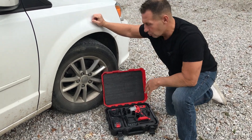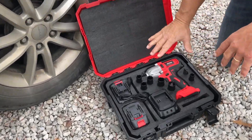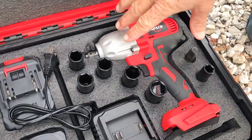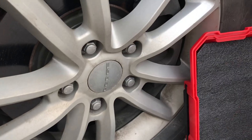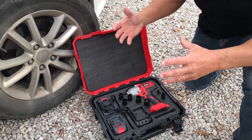Hey, I want to give you a quick review on this cordless impact wrench. This thing's fantastic. This is basically for taking off car tire bolts or any kind of bolt that really needs some good torque to it.